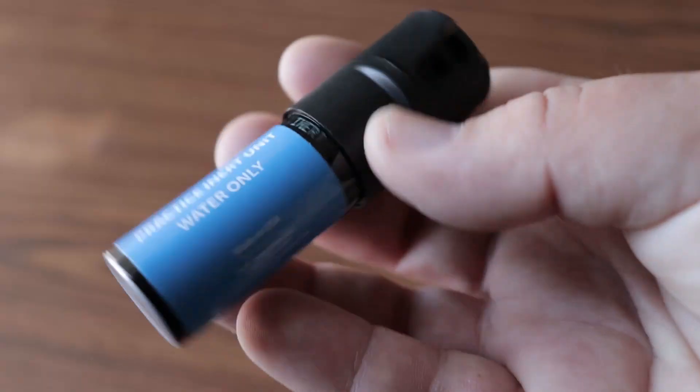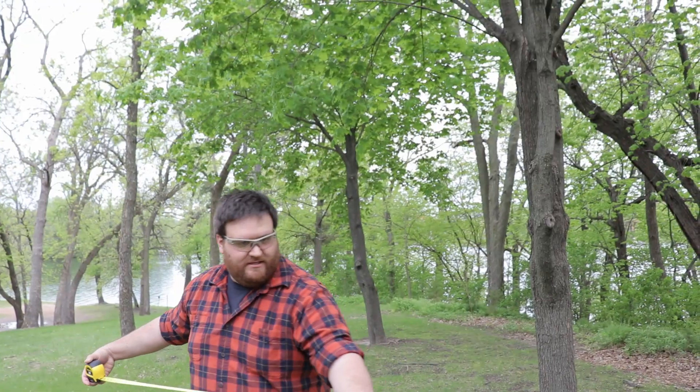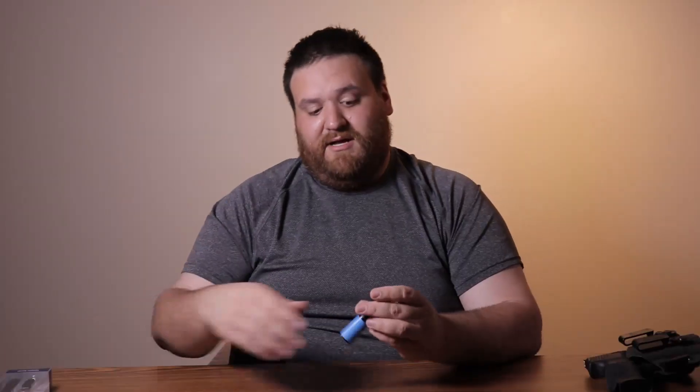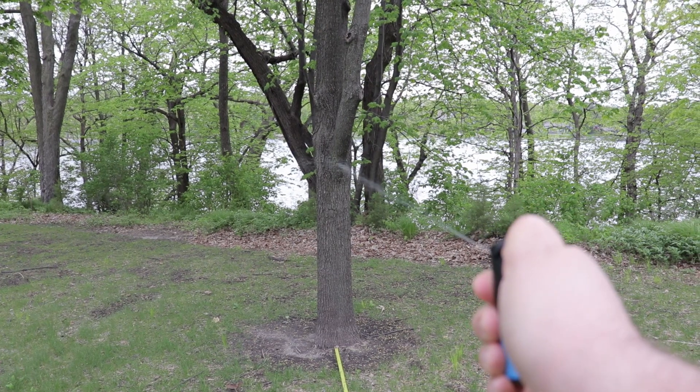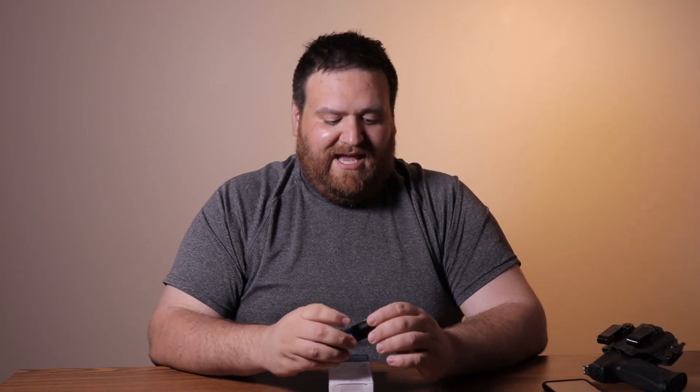Does it deliver the pepper spray and UV dye effectively to the intended target? Me and my wife decided to buy practice units — they sell these cool little blue containers that just shoot out water, so you can actually test how effective it is. We took them out and tested at the advertised maximum distance of 10 to 12 feet. Through our testing, taking a measuring tape out to a tree, measuring 12 feet, and spraying it — we had no problem reaching the target.